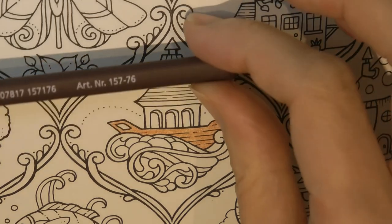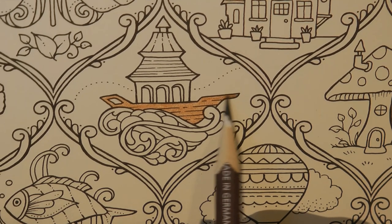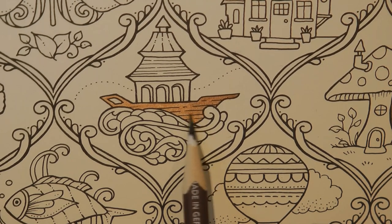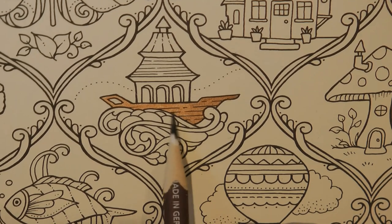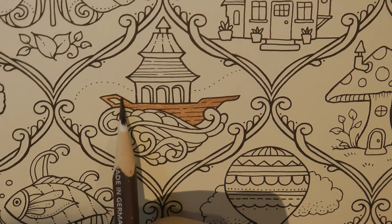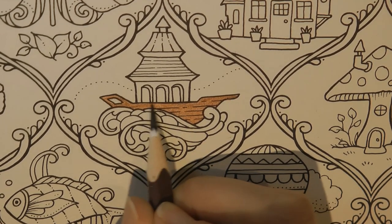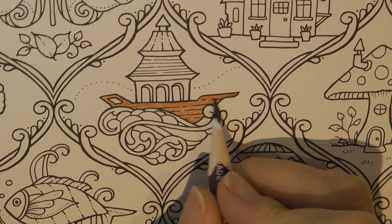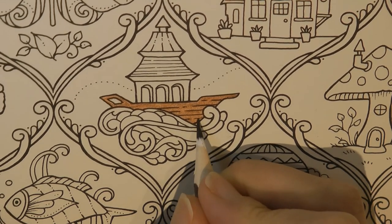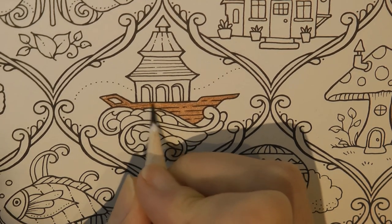Now the next brown I'm going to go in with is number 76, which is the darker brown. I'm going to go all the way over the top of this but really lightly so we get some of the warmer brown colour showing through, but we darken it up a bit because I think that's a bit pale for wood. So again I'm using my pencil on the side, and I'm also purposely colouring in the direction that the wood would be where Johanna's drawn these lines. Then we're going to emphasise these lines and put some of our own in as well - just little tiny lines all the way across.